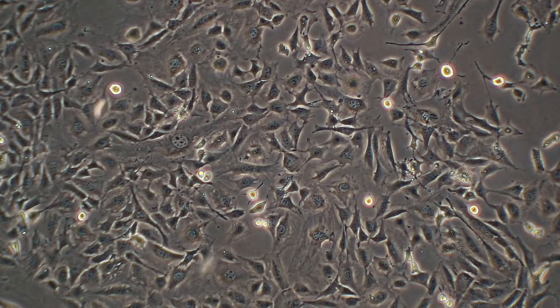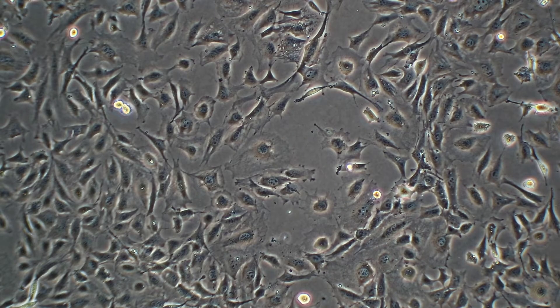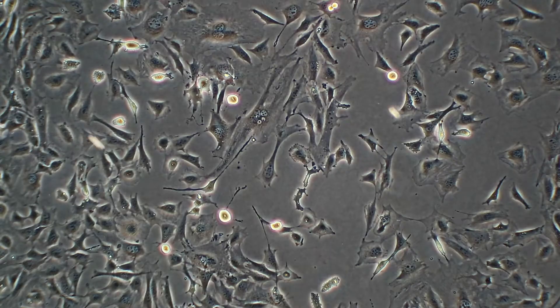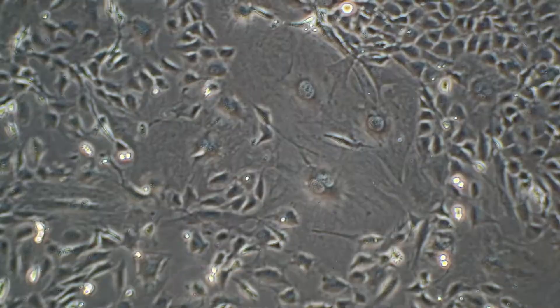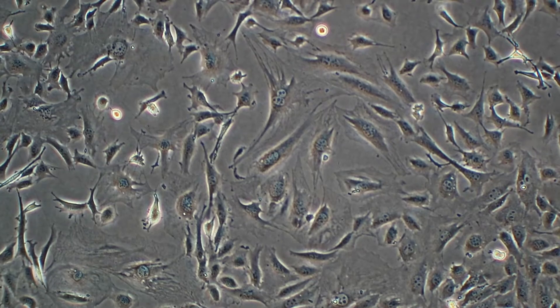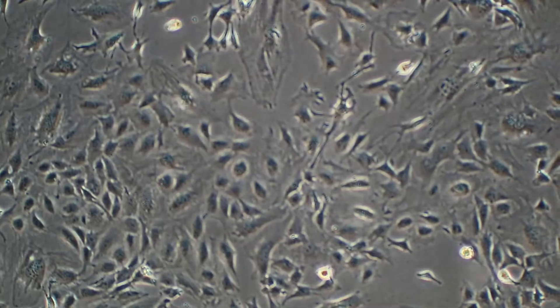Now I'll look at the ones that were centrifuged. This is looking more like a good time to passage — there is some space in between cells. This is where you might call 80 to 90% confluency.